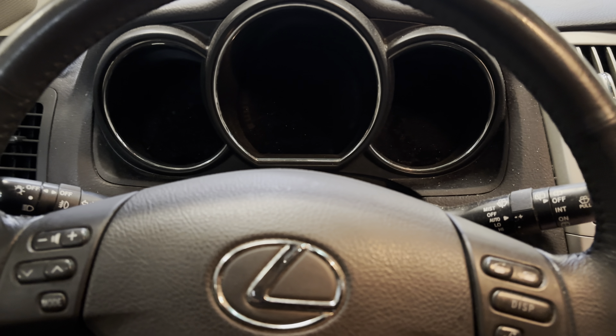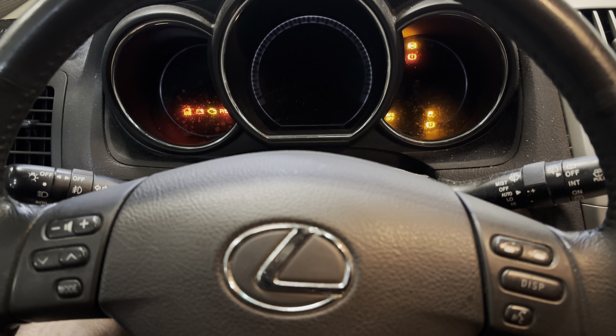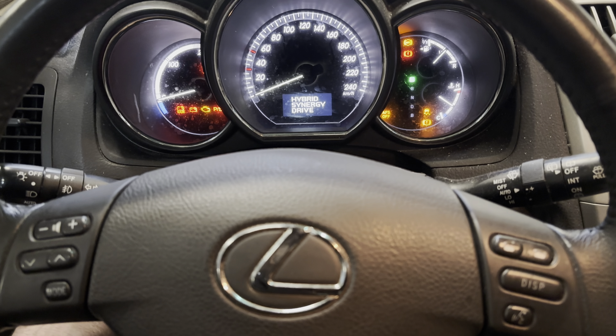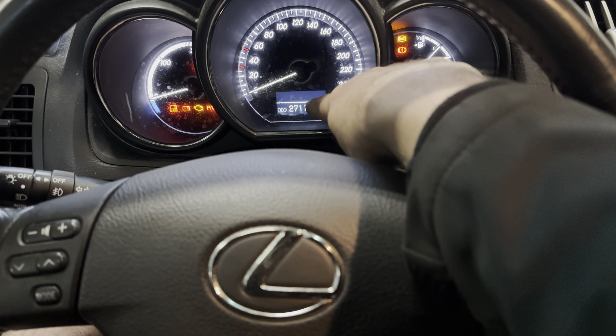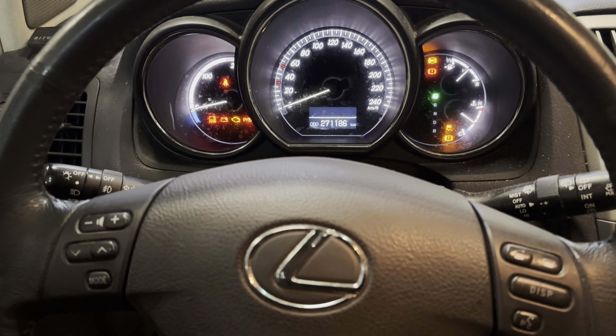The odometer or trip button — press and hold it while you turn the ignition on. Keep pressing it, and after a few seconds you'll see the service indicator over here starts flashing. Keep it pressed — it's not flashing now because I already did it — keep it pressed until it stops flashing and you'll see that the indicator won't show up anymore.